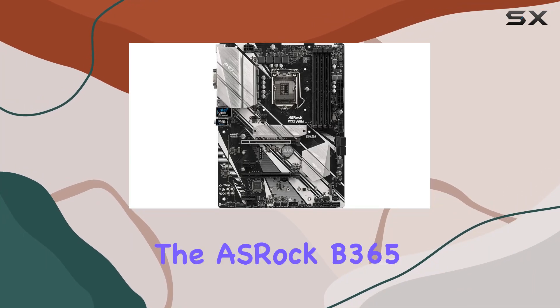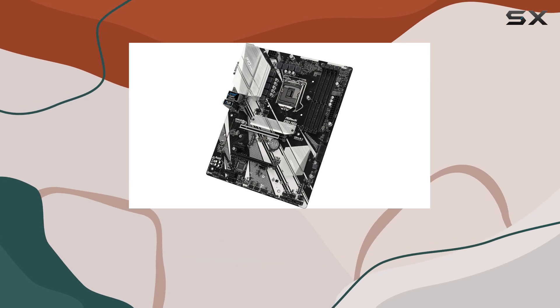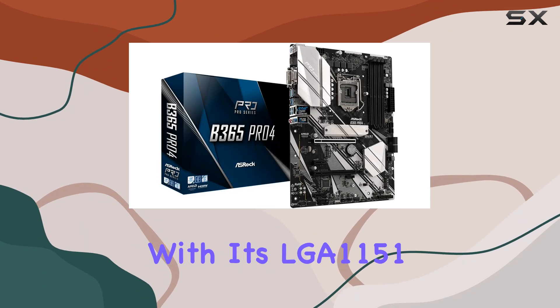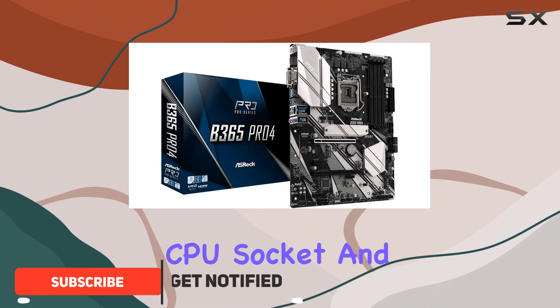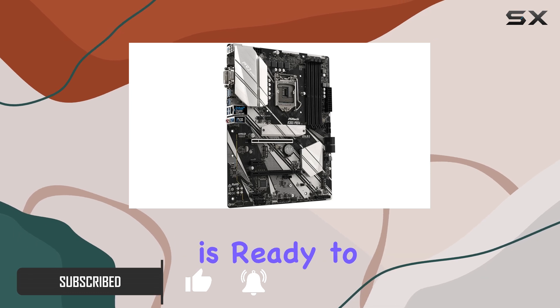Today we're diving into the ASRock B365 Pro4 motherboard, a powerhouse designed to support ninth and eighth generation Intel Core processors. With its LGA 1151 CPU socket and support for CPUs up to 95W, this motherboard is ready to handle your computing needs.